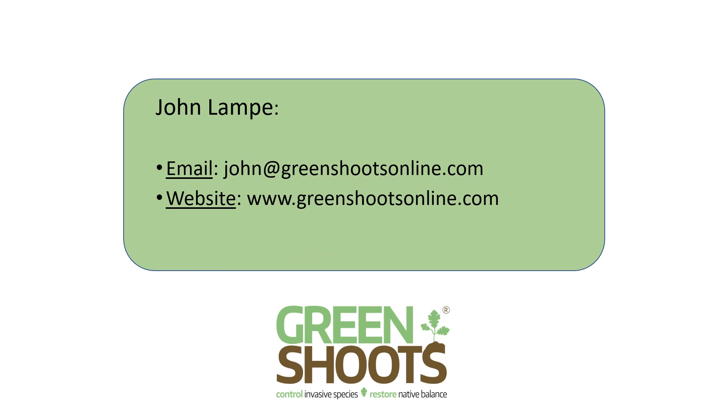Next summer, I'm going to test out whether cutting a knotweed stem but not treating it will draw herbicide from a nearby treated stem. If anyone has tried something similar, please comment below.